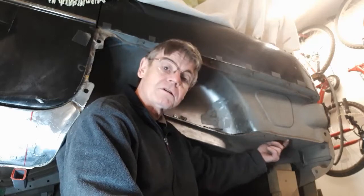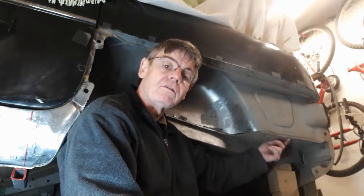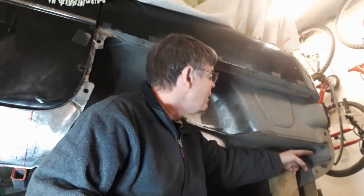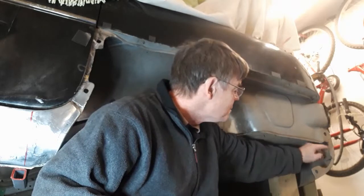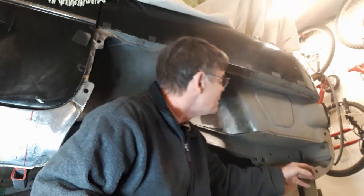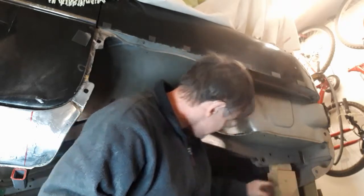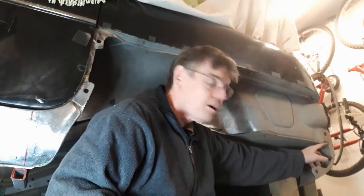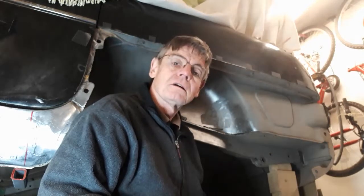There are holes along here - it looks as though I welded it inside the boot, I don't even remember doing it but I must have. There's a bit of rust along where the valance meets the back section - there's a hole there where the valance meets the back section. So that's the next video.